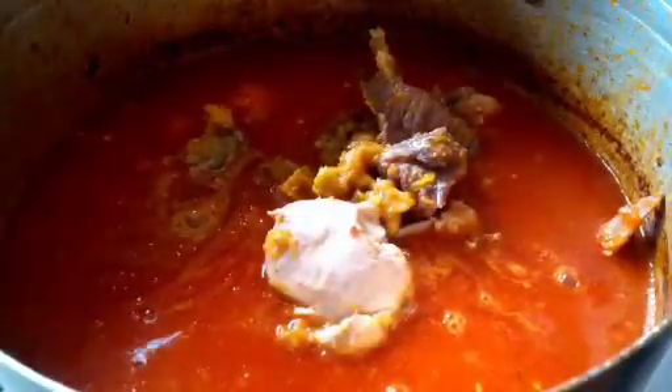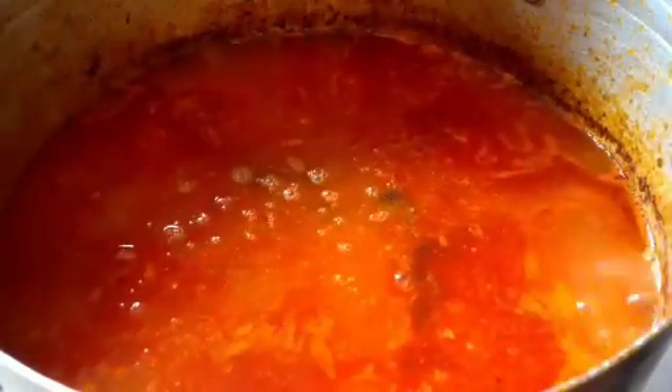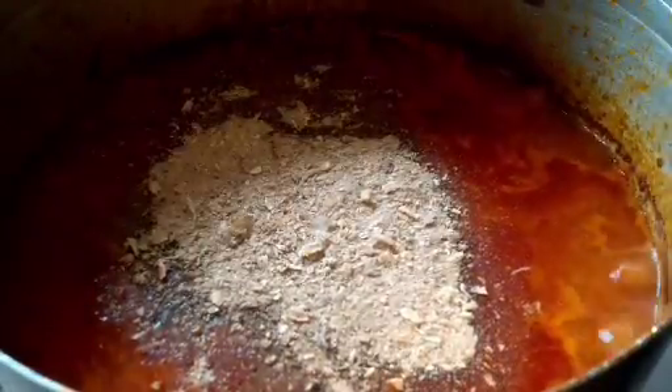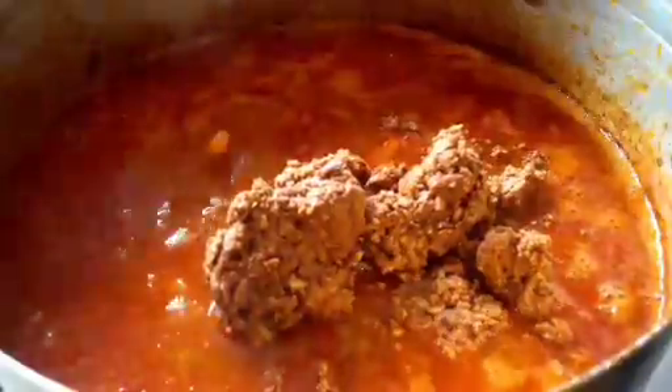In the same pot I cooked the meat in, I'll add some oil and allow it to heat up. I'll throw in my onion and allow it to fry for about two minutes, then stir. I'm now adding my blended tomato and pepper, and I'll allow it to fry for about five minutes — it doesn't really need much frying like a stew.